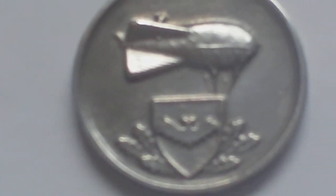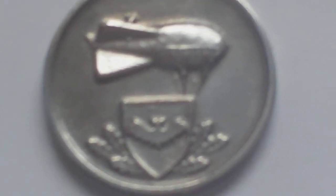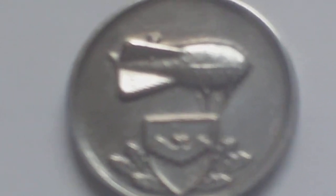We turn the medal over and all is revealed. It's an unofficial medal of a German barrage balloon company — barrage balloons operated by the Luftwaffe.